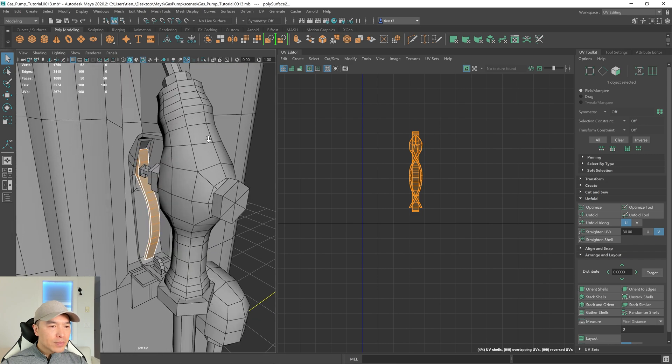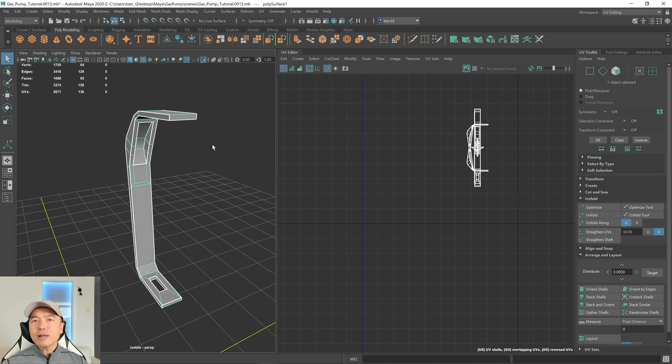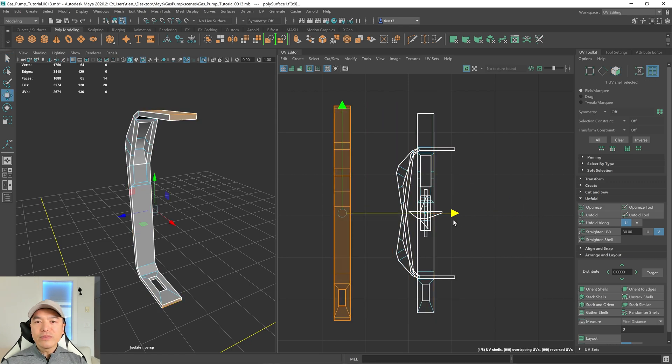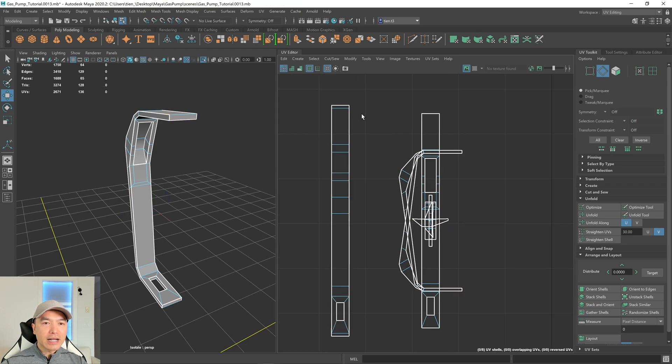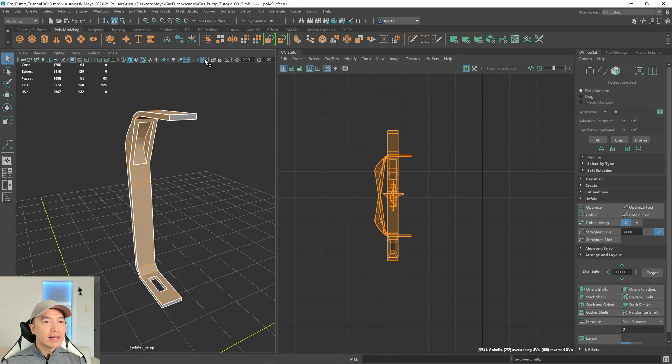Now let's look at one more piece. Going into object mode, I'll select this one and isolate it. This one has a couple faces that will never be seen, so let's get rid of those — they belong to this shell here. I'll go into UV shell mode, select that, and move it off to the side. Going into edge mode, you can see that this edge and this one aren't cut. If we delete that end face, it'll add that cut for us. So let's go into face mode, select these faces, and delete them. Now we have new cuts — perfect. Let's go into UV shell mode, grab all these, and do another stack and orient.